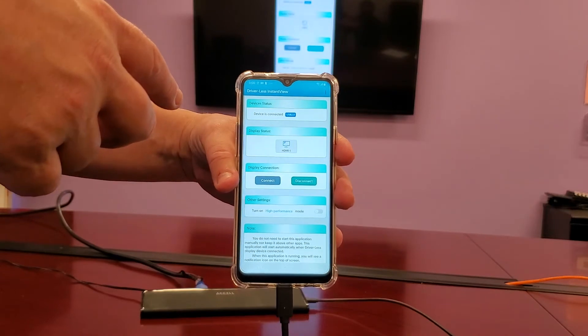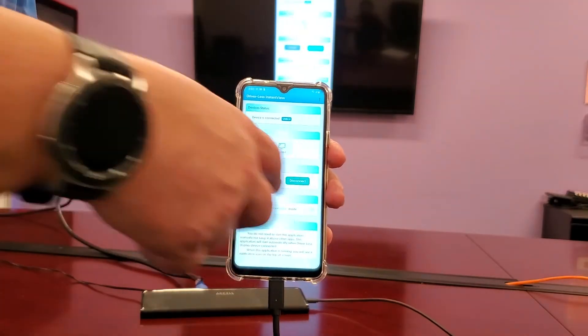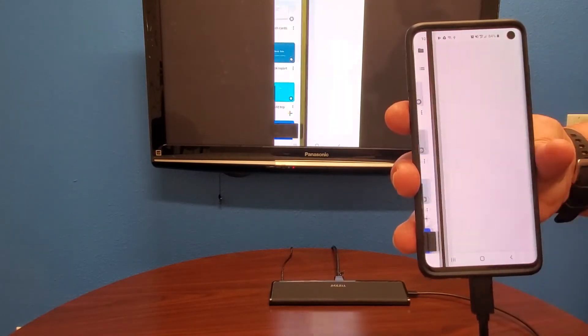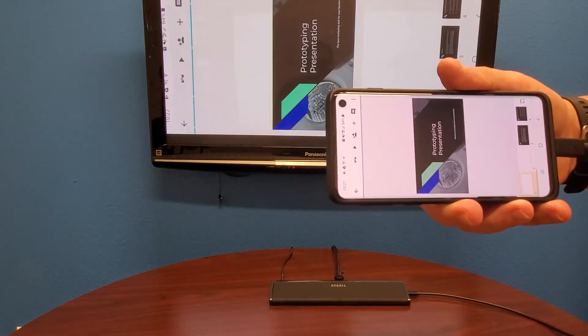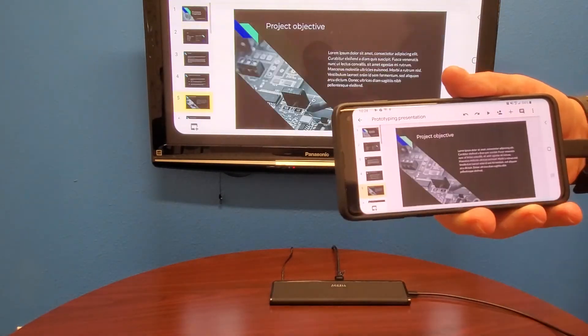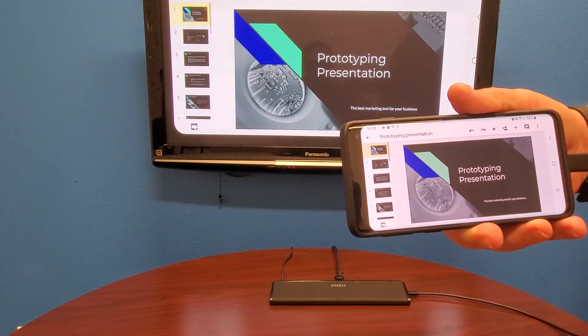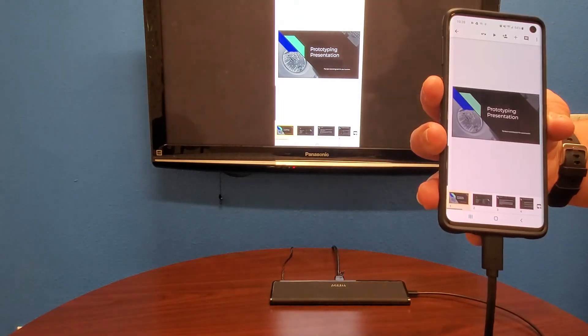There is an option in the UI to enable high-performance mode for gaming and other applications. The app allows screen sharing in both landscape and portrait mode. Now you can use your Android phone to do your presentation. Thank you.